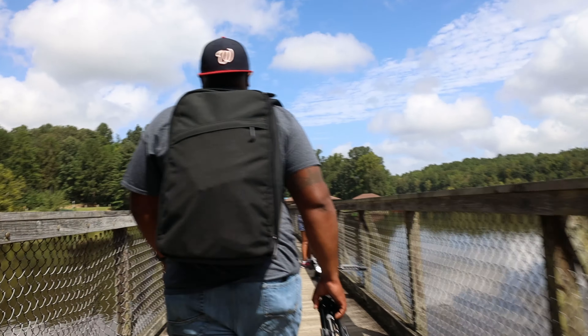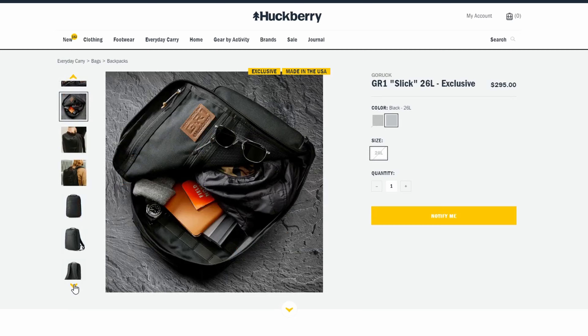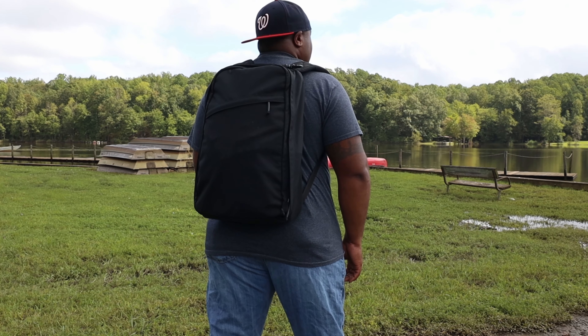This is the Go Ruck GR1 Slick Edition — a collaboration between Huckberry and Go Ruck. George picked one up a couple of months ago when it briefly came back into stock. This is the 26-liter version. As a larger guy at six foot, 265 pounds, he chose the 26 over the 21-liter to fit his frame and to enable everyday carry and one-bag travel for three to four days.